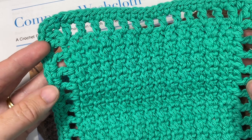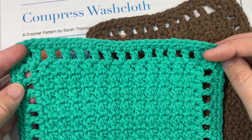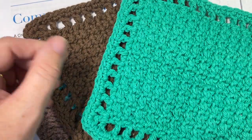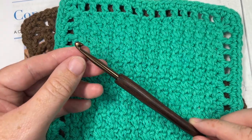For this pattern I'm going to be using some worsted weight cotton. I'll be working with the Lion Brand Pima Cotton in this rose color. In the photos, I worked my samples in the Bernat Handicrafter Cotton by Yarnspirations. You'll just need your favorite cotton — you're going to need about 100 yards. I've worked my design today in one solid color. You're also going to need a 5 millimeter crochet hook.